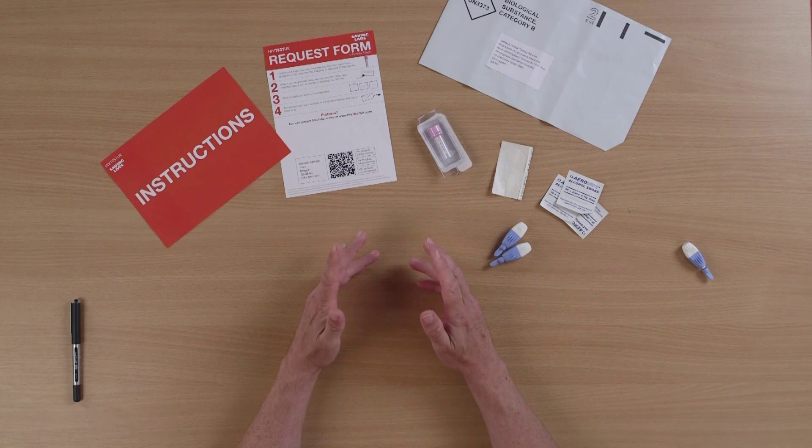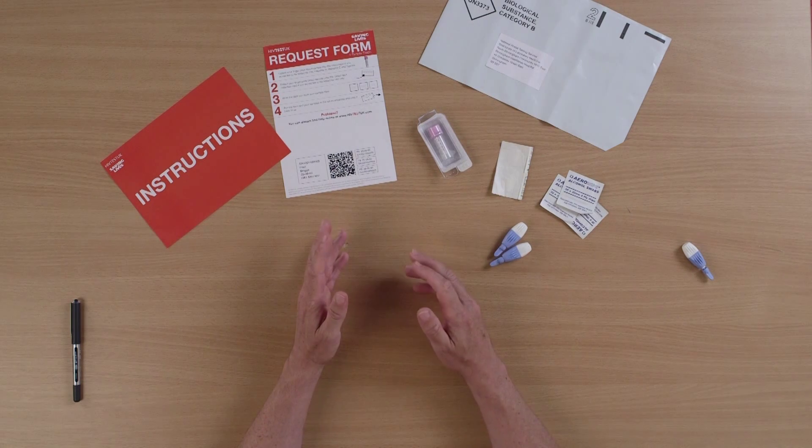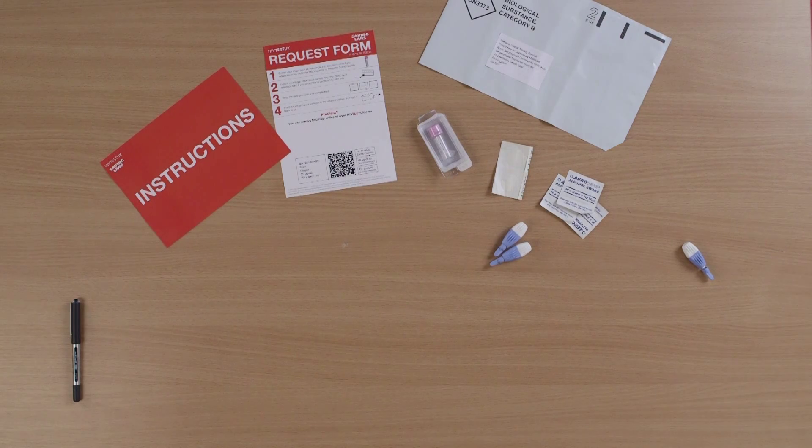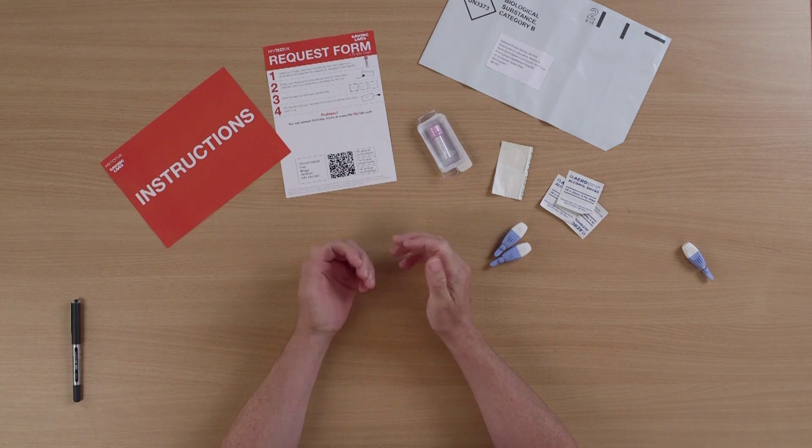What I'm going to do now is wash my hands in hot soapy water to make sure everything is clean, but also to encourage the blood flow to my hands. My hands are now clean and they've been in hot water.